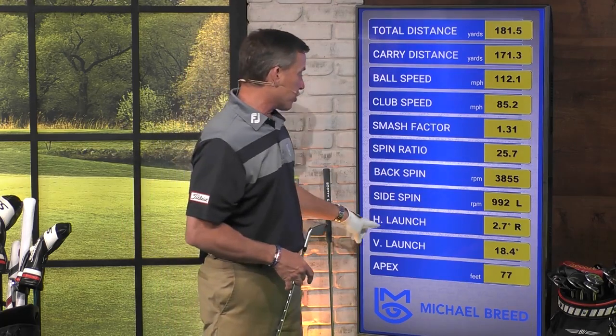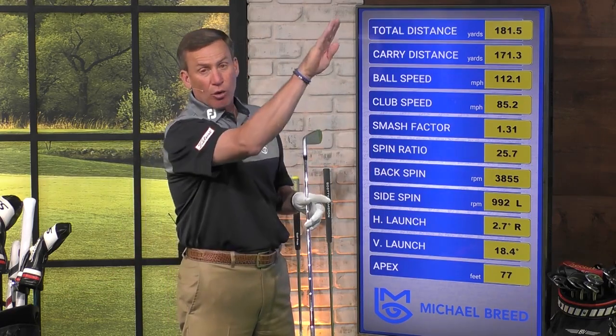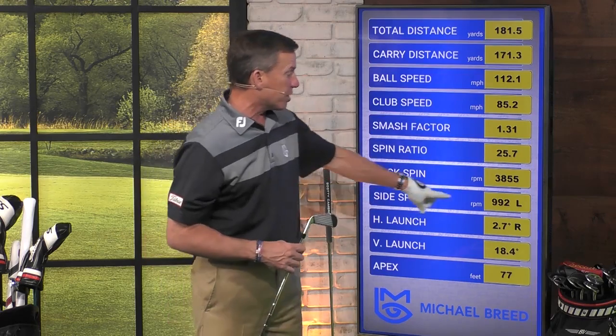Why? Because the horizontal launch is 2.7 to the right — so it's along the ground and I've got a little bit more throwing it up into the air. And what ends up happening is I end up getting a side spin of almost 1,000 RPMs to the left. So when I start to take all this information, I know I'm getting a draw, which is going to give you some added distance that you love.